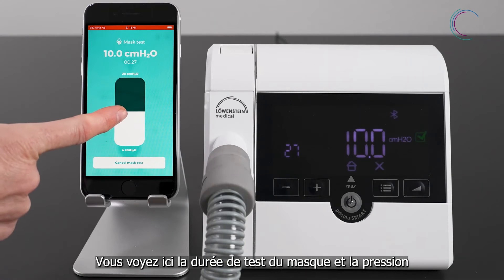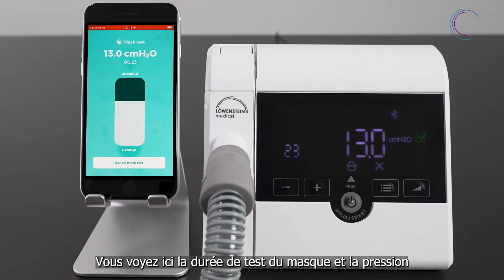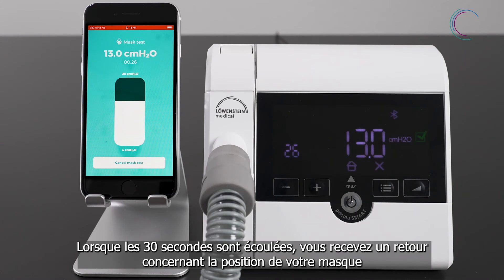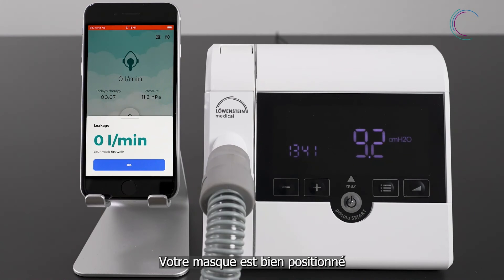You can set the pressure you would like to apply. The mask test will last 30 seconds. After that, you will get feedback on your mask fit. In that case, your mask fits well.